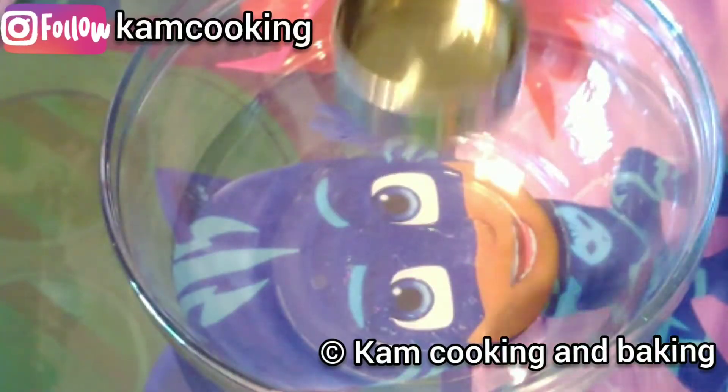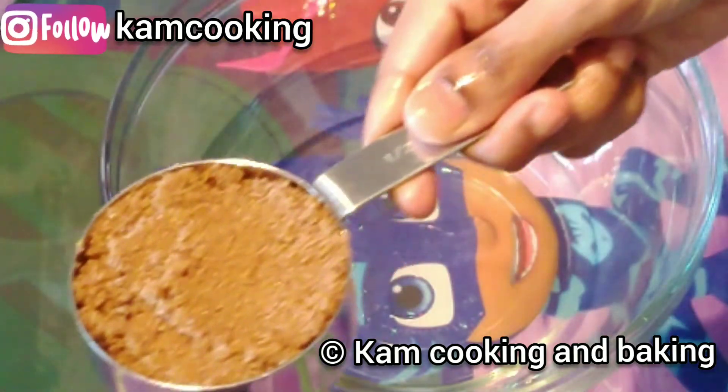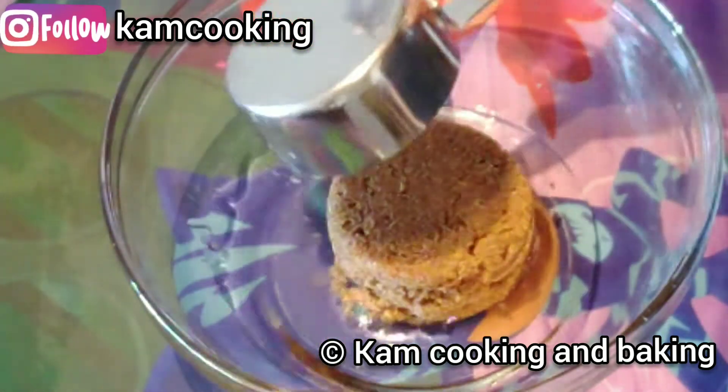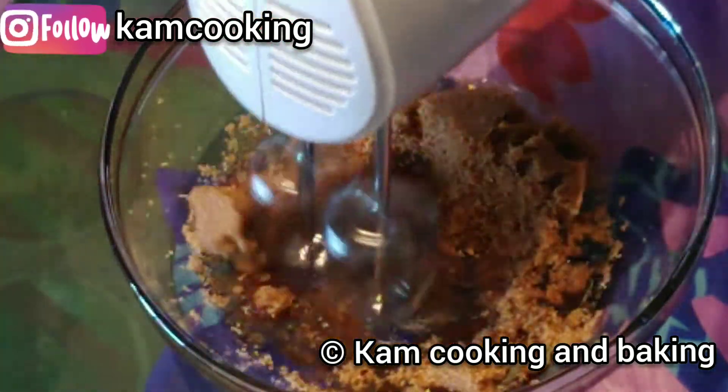For this recipe, first we need to add 1/4 cup of oil in a mixing bowl and half a cup of brown sugar, and mix them well until the sugar gets incorporated with the oil.